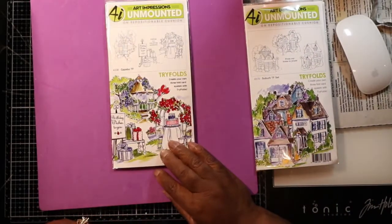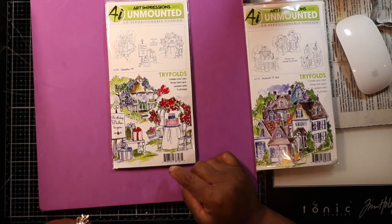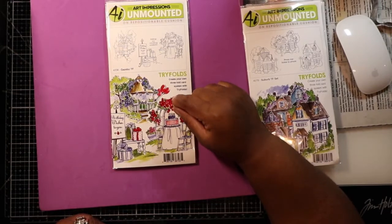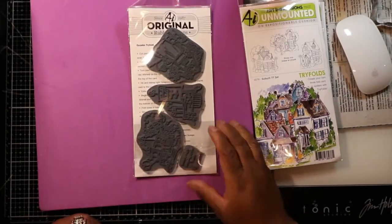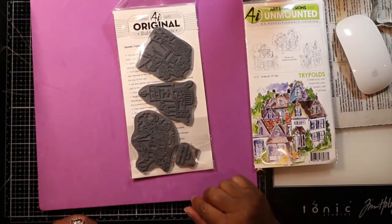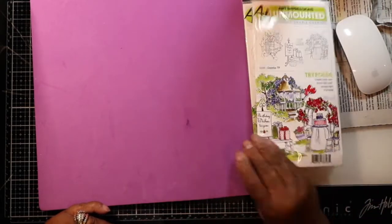Then I got this one — 'best wishes to you,' 'wishing you everything wonderful.' When I first saw it I thought it was a wedding card, but then I realized it said birthday wishes. One thing I noticed is you could tape off the sentiment and put your own in there. Just cover it with painter's tape or regular tape and never even see it. Then you can put your own sentiment in — say you want to put 'thank you,' just put your own little miniature thank you in there. So that's the gazebo.